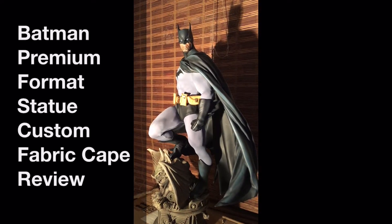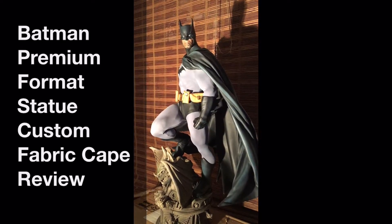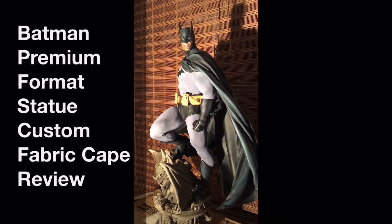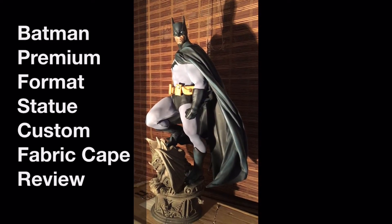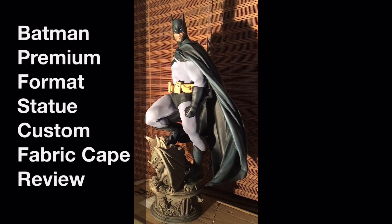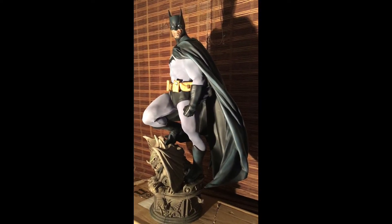Welcome to another edition of AGR's Pop Culture Reviews. As promised in my previous video with the Superman Premium Format Statue, we're going to continue taking a look at the fabric custom cape alternatives. And the review of these fabric capes just wouldn't be complete without the Dark Knight himself, Batman.